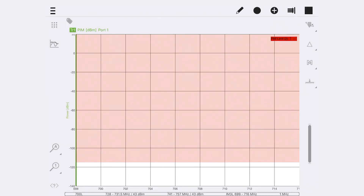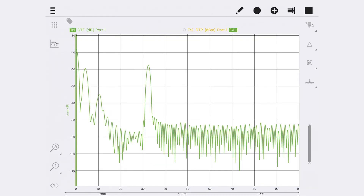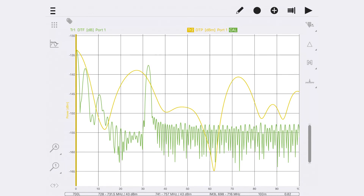Check the results of this sweep have improved against the original swept measurement. If the swept measurement is still above the desired specification of the site, repeat the process of PIM finding after a DTP measurement and change in limit line.